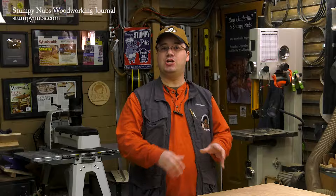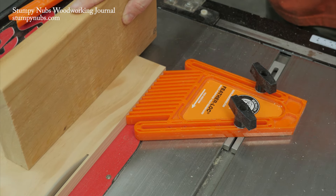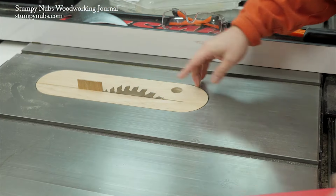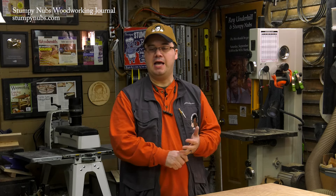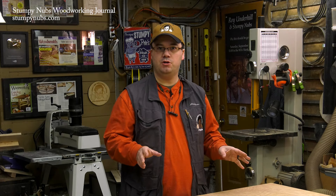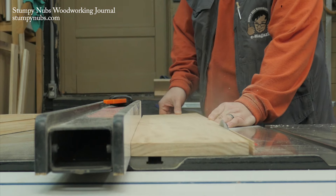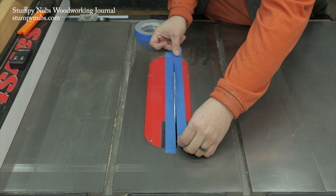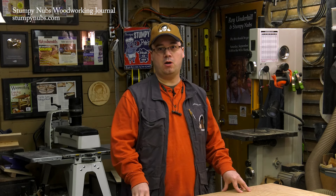Hi, I'm James Hamilton from Stumpy Knuckles Woodworking Journal and this is part five of a five-part tutorial covering table saw safety, how to make effective rip cuts, how to make effective cross cuts, how to cut better miters and bevels, and finally, how to get the best cuts with plywood. If you're a veteran table saw user you'll find some useful tips and maybe identify some areas where you can fine-tune your skills, and if you're a new woodworker these videos will give you a big head start and will help you to keep your fingers on your hands where they belong.